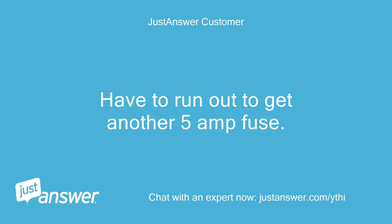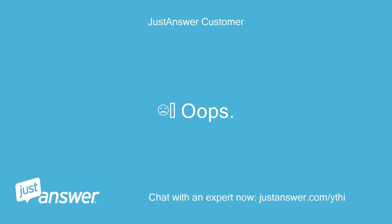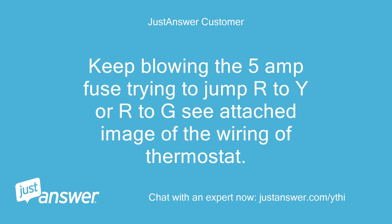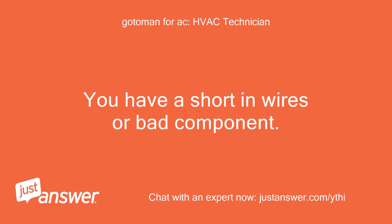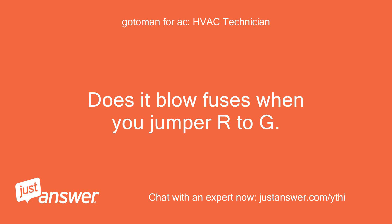Had to run out to get another 5-amp fuse — oops. Keep blowing the 5-amp fuse trying to jump R to Y or R to G. Attached image of the wiring of the thermostat. Okay — thermostat is okay. You have a short in the wires or a bad component. Does it blow fuses when you jump R to G?